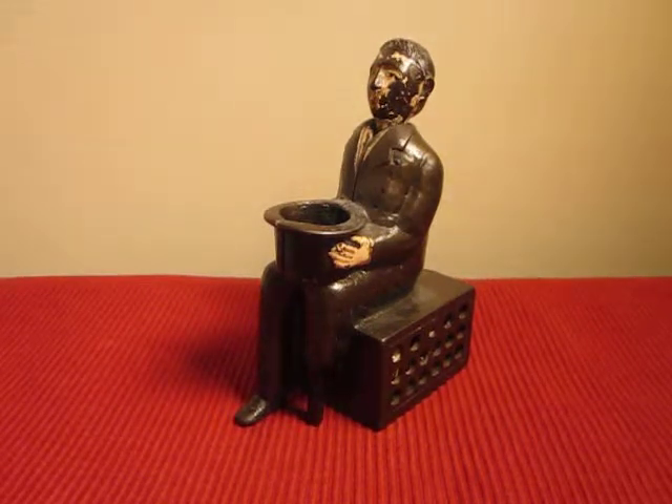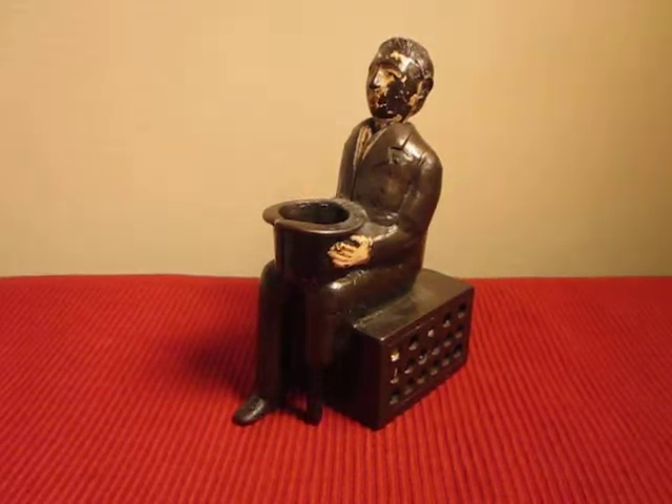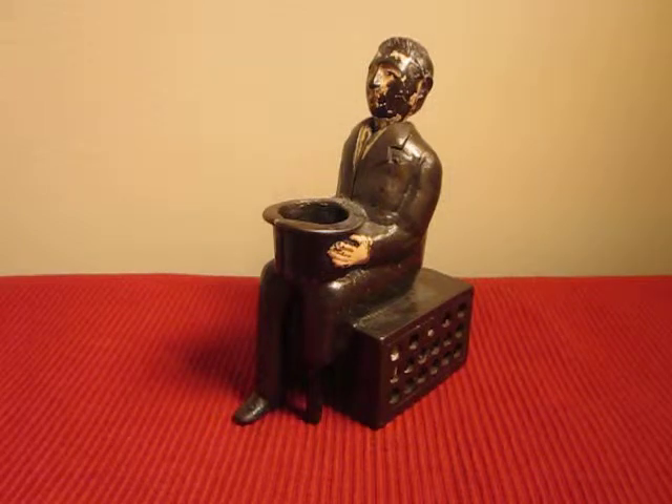This is the Peg Leg Beggar Mechanical Bank. Unfortunately, this is one of the banks where a lot is not known about the bank. The designer or the manufacturer isn't known, and there are no outstanding characteristics about the bank that lead us to any particular designer.